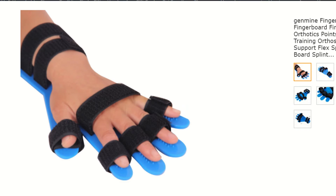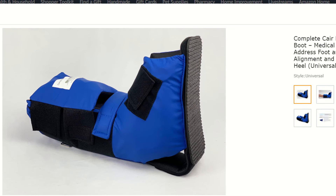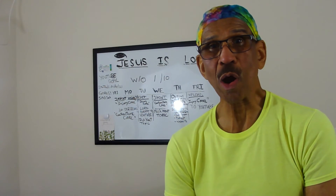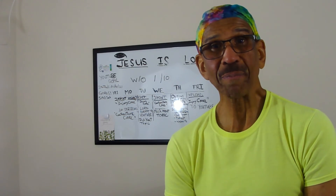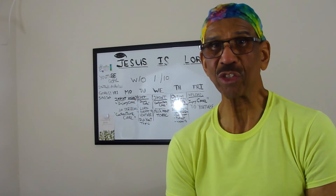Now we talked about braces, and here are a few of the braces you can use, as well as the wedges that we would suggest. You can obtain these from a DME store, or you can simply shop online — I actually found these at Walmart, so they are available to you. The prices are not bad, and they will definitely help with issues of contracture.